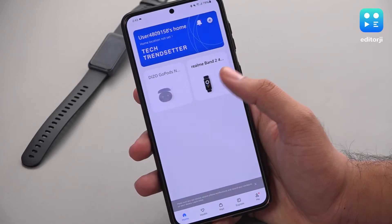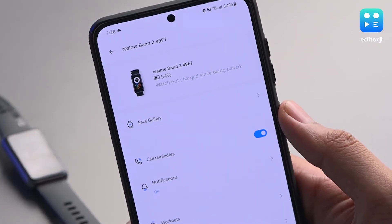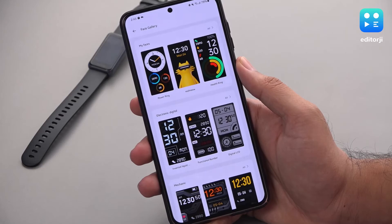The Realme Band 2 pairs with the Realme Link app. On the app screen, you can see the battery percentage and how long it's been since the last full charge. The Face Gallery option will let you choose from a number of designs, which you can then sync to the band.